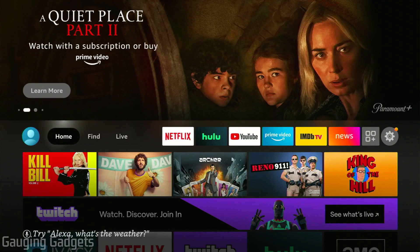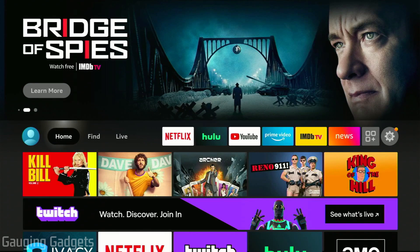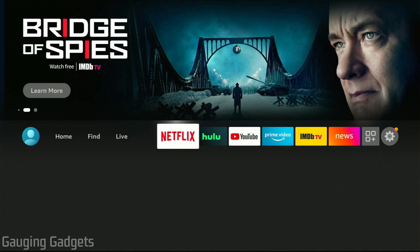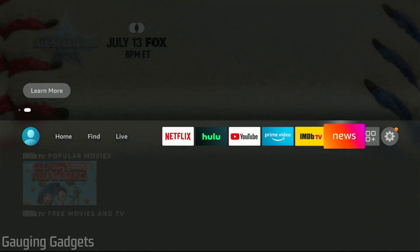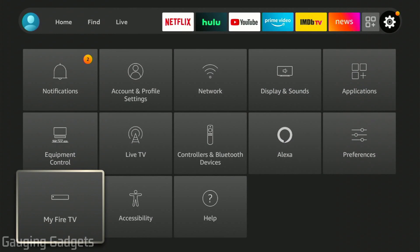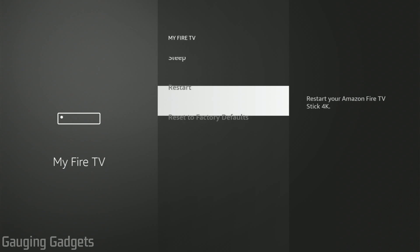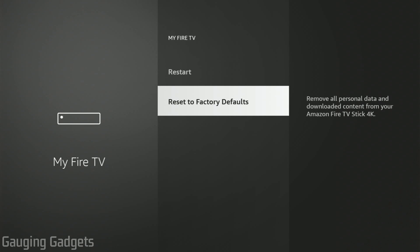To get started with performing a factory reset on our Amazon Fire TV, all we need to do is first open up the preferences. We do that from the home screen by selecting right all the way until we get to the gear. Once you get to the gear, scroll down and select My Fire TV using the center button on your remote control. Then scroll all the way down to the bottom where it says reset to factory defaults, and select that.